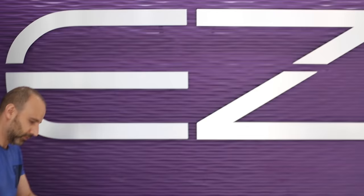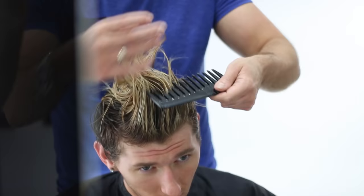Ben has very thick hair — it's about eight inches long right now. All that's going to be required for this haircut is the back and sides being shortened. In addition, a lot of thinning will be required to make the styling process so much easier for Ben in future.